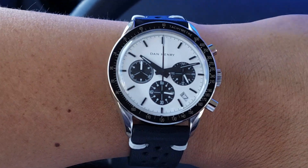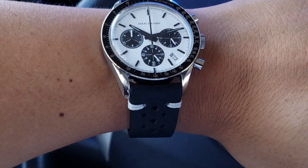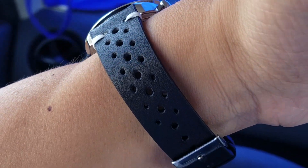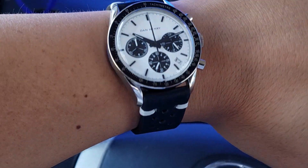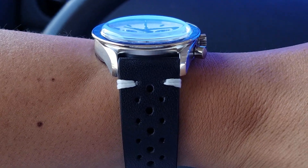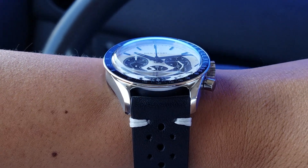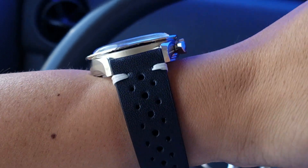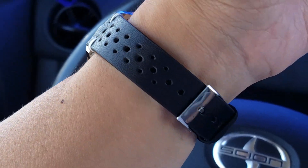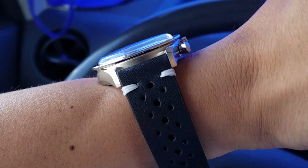This is the new Dan Henry 1962 chronograph, the Panda version. This is not the stock strap — it's one I got from Cheapest NATO Straps. It's a perforated black leather strap with contrast white stitching. The Dan Henry came with a pair of straps: a tan-colored smooth leather strap and a black one. They're both nice but a little plain and conservative, so I spiced it up with this perforated rally strap, which looks a bit more sportier and more appropriate for this type of watch.